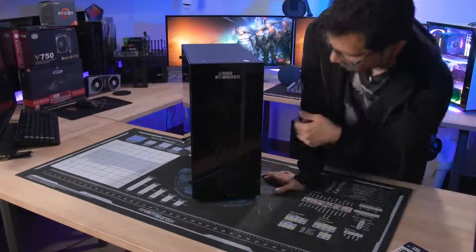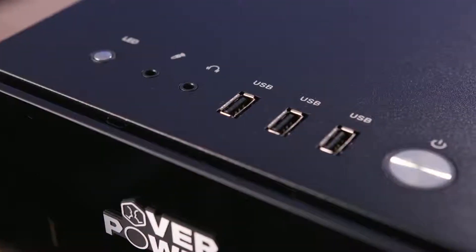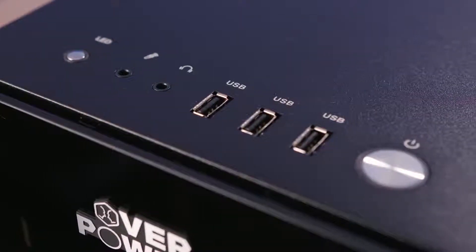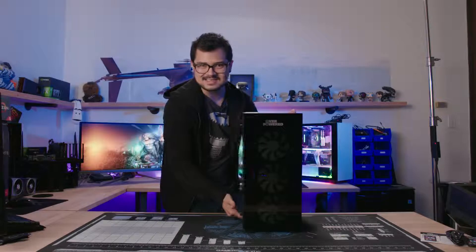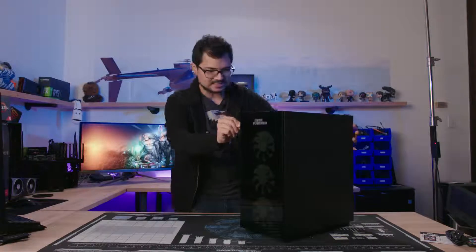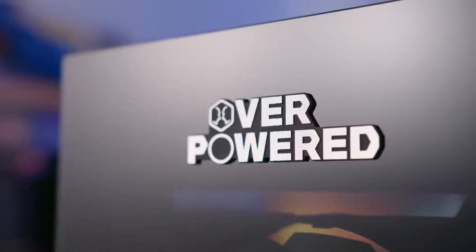Tempered glass is confirmed on the front and left side panel; there's none on the back — just a regular steel side panel on the other side. On the top there are three USB 2.0 ports (they're all black, no blue ones), a power and reset button, and mic and headphone jacks. I would have liked to see USB 3.0. There's also some Overpowered branding on the front and side.